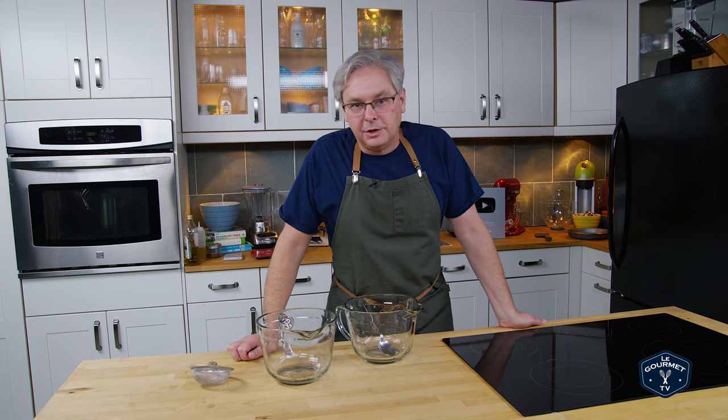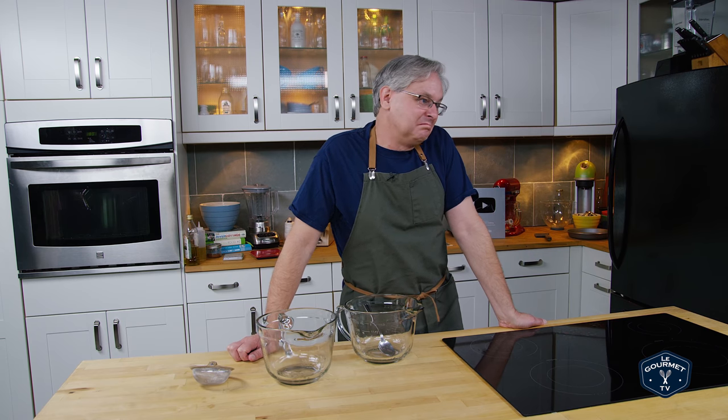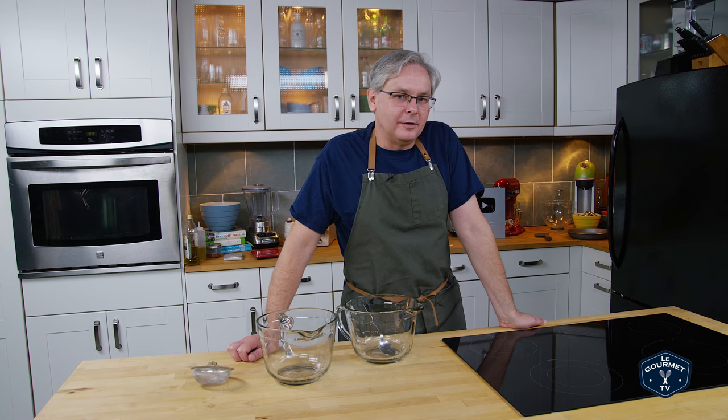Oh, you were expecting salt, pepper, and aromatics like onion, celery, maybe a carrot or two. We'll get to that. I'll see you in about four and a half or five hours.